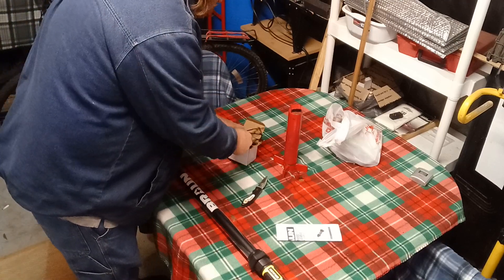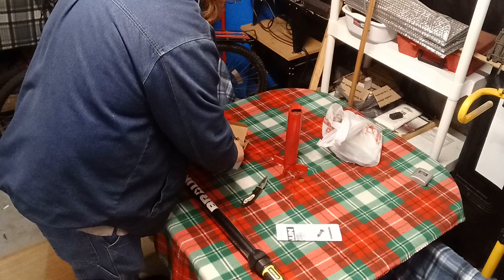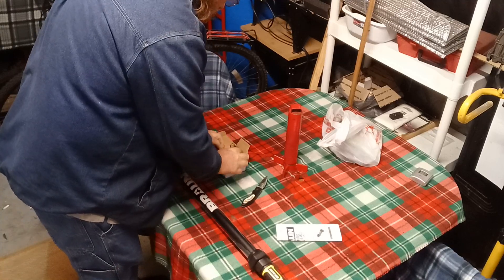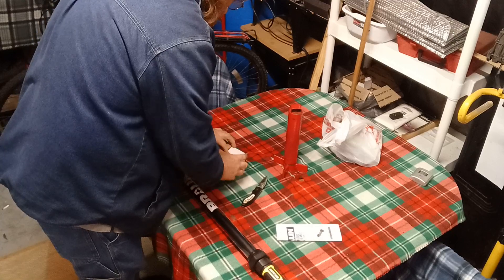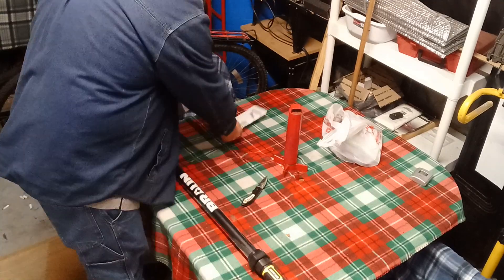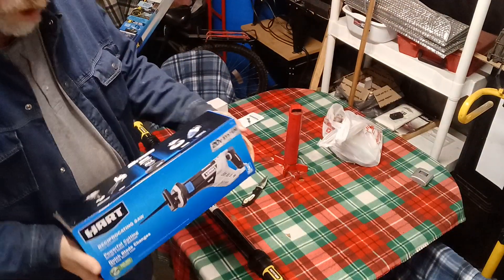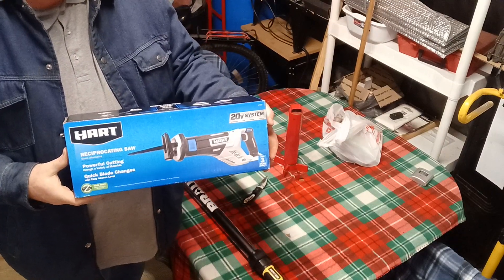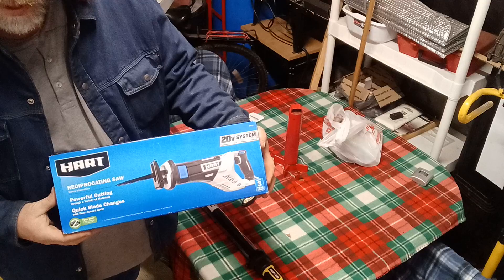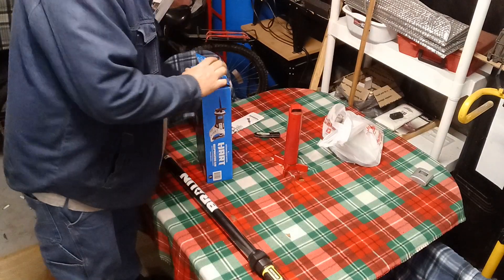I'll put this in here. And then I'll show you something my brother got me for Christmas which will be handy. I didn't buy it from Harbor Freight — I got it as a Christmas gift. I'll go grab it real quick and show you.